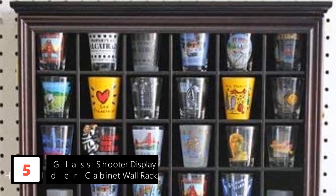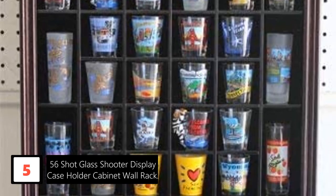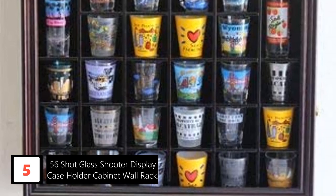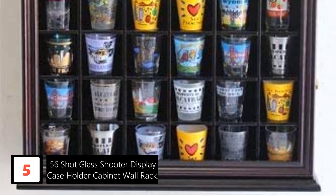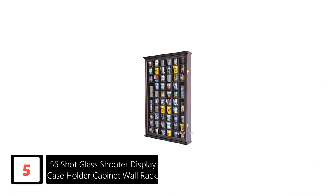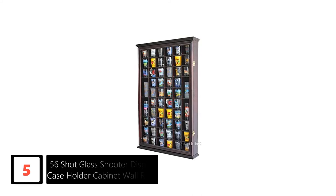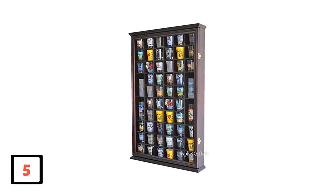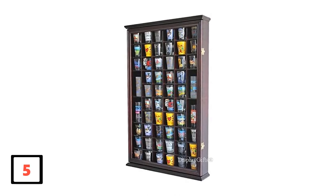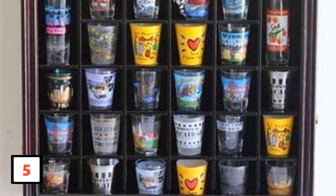Number 5: 56 Shot Glass Shooter Display Case Holder Cabinet Wall Rack. This is a 56-individual slot shooter glass display with a lovely cherry finish to look stunning in your home. It is an excellent purchase with a hinged door glass that allows for easy opening and closing. The case measures 29.75H x 16.6W x 2.5D inches. It also features both small and tall slots to fit all your shot glasses, with metal brackets on the back for easy installation, and the unit ships in one piece for easy assembly.